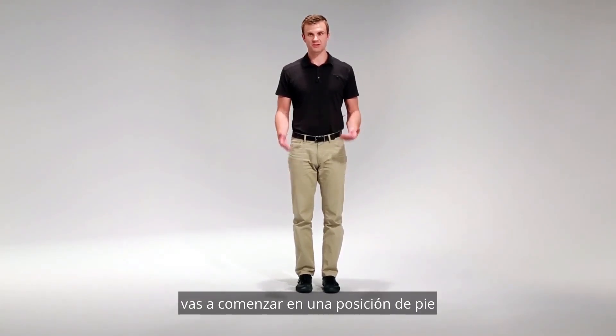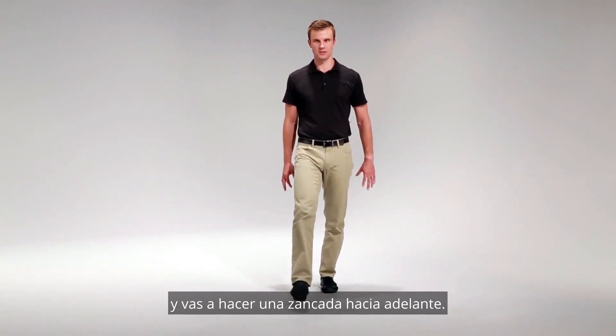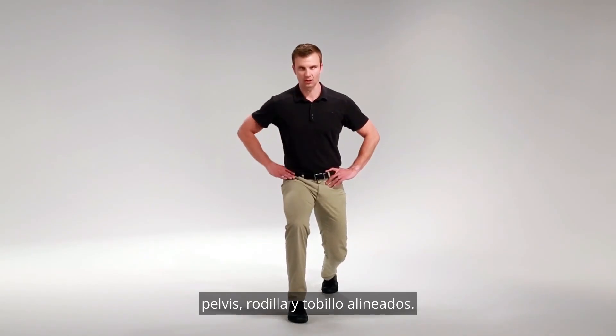To perform this exercise, you're going to start in a standing position and lunge forward. As you lunge forward, you want to make sure that your hip, pelvis, knee, and ankle are all aligned.